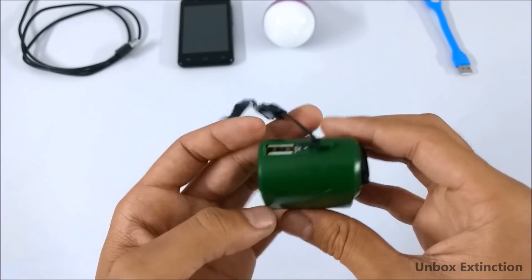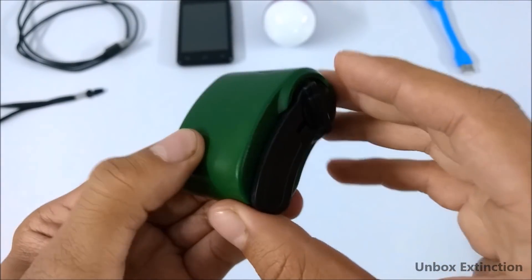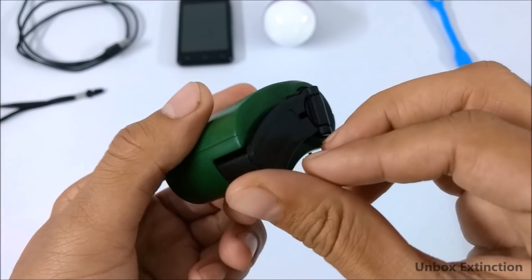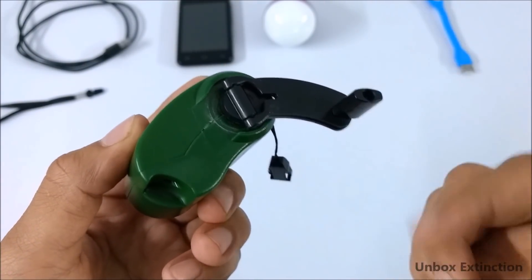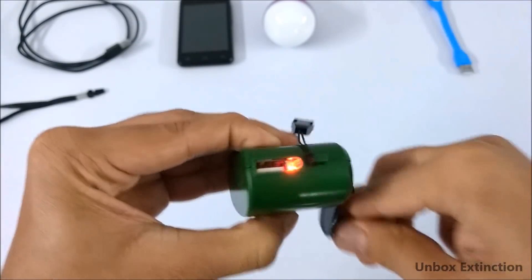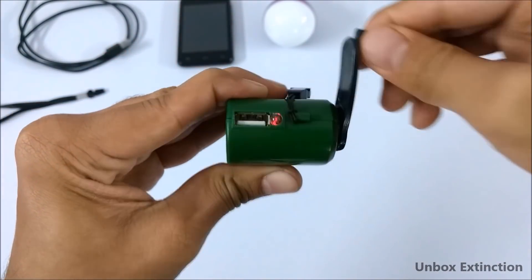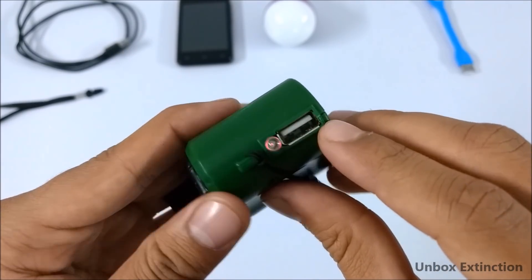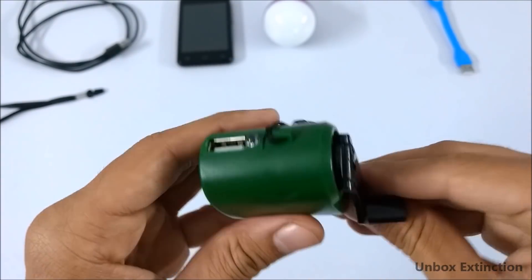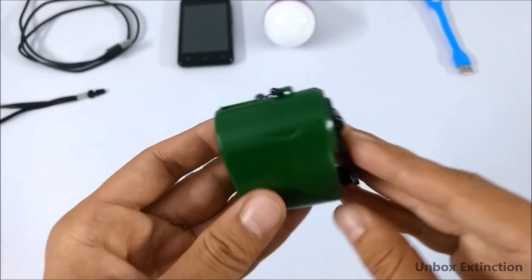As far as it works, it's good. So let me tell you how it works. To use this, first take out this handle or arm like this — it goes inside like this and this thing moves. So you have to move this hand around it, and while you are moving the hand this LED will turn on, which means it's generating power. You can use the generated power from this USB port to charge USB devices with your hand.